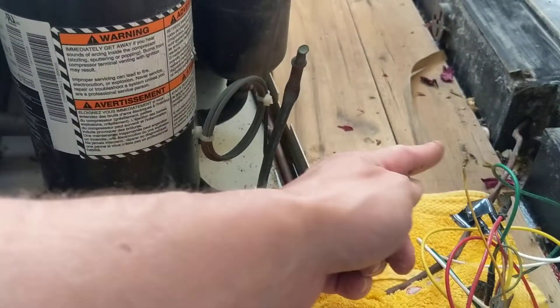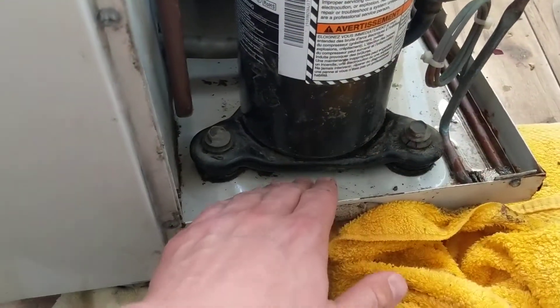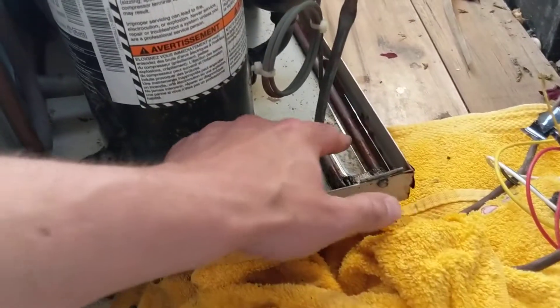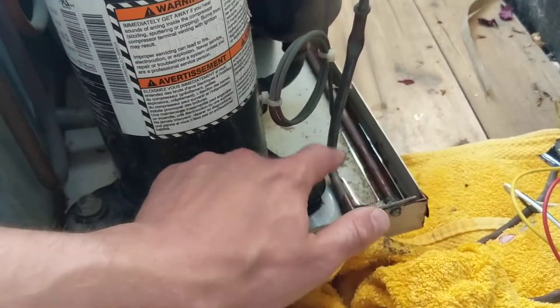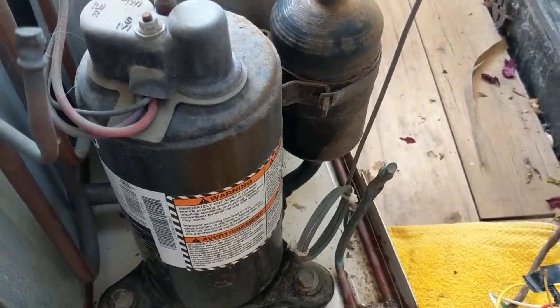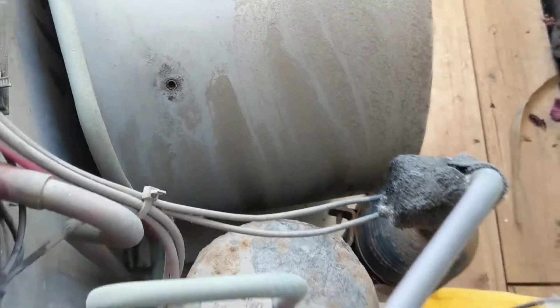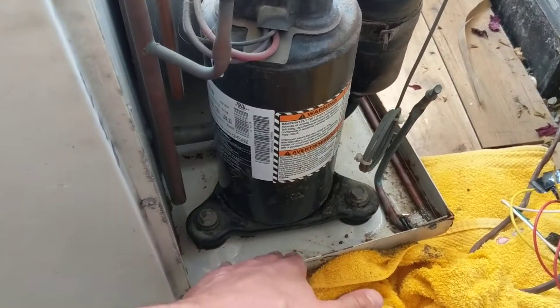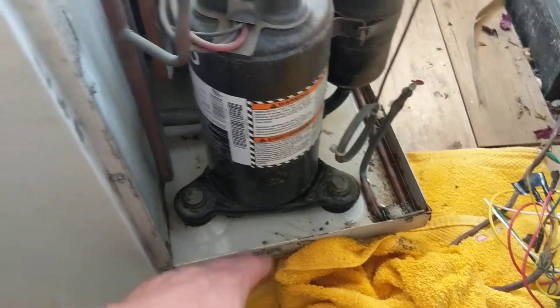Or this pan is filled with dirt and debris and water is accumulating over top and spilling out. Or maybe this heating coil isn't turning on and not evaporating the water quickly enough. Those are the main issues — it always comes down to this pan not getting rid of the water quickly enough. This is an Allied unit, and I hope this helps.